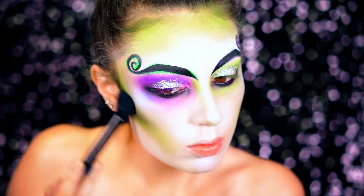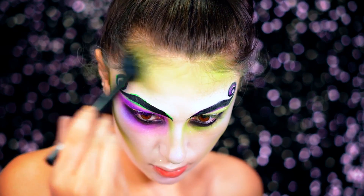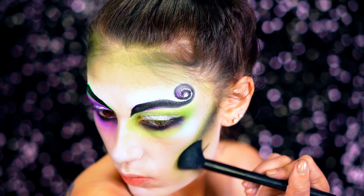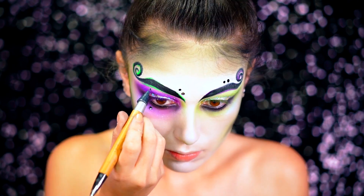Here I'm going to take more of that black eyeshadow and use it to really dirty up the face and enhance that contour — just going right up against the green and shading it in.